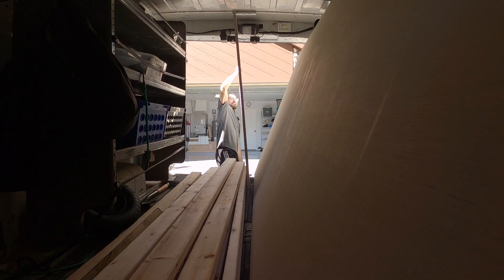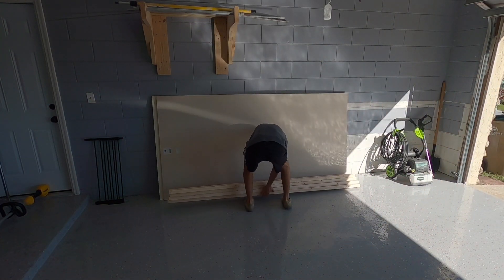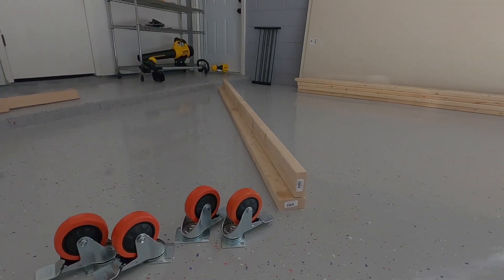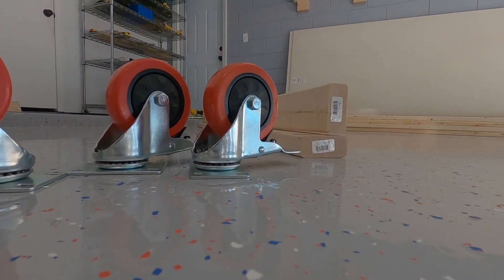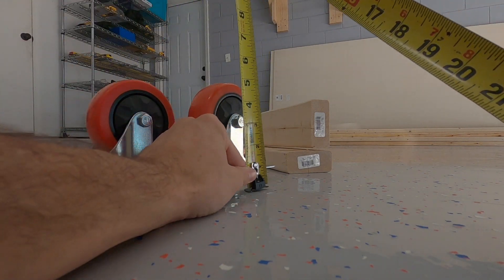Now I have a general idea of what I want to build, but I need to decide the final length and width, as well as subtracting the wheel top and bottom plate from the leg height in order to ensure that the table is exactly 36 and a quarter inches. I'm going to be using this as an outfit table for my table saw, which is 36 and a half inches, so I need to make sure I stay within that number.